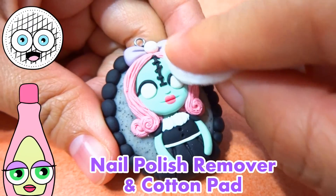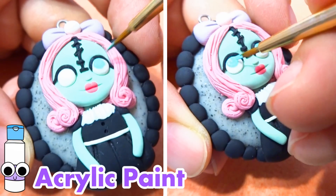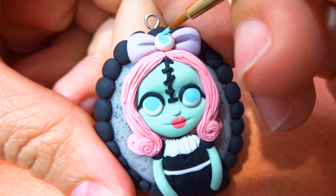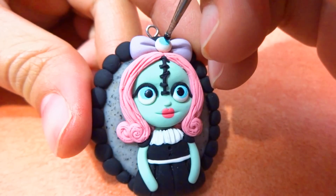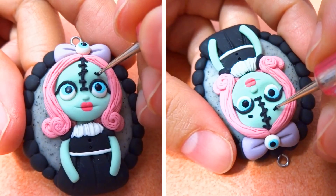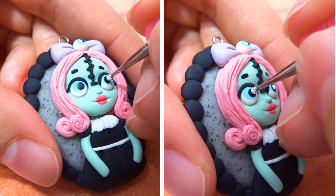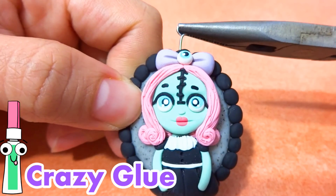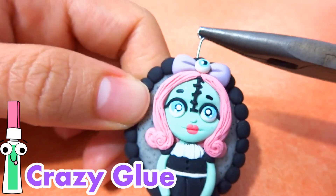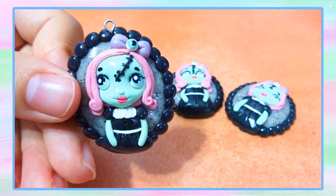After it's baked, remove any lint or fingerprints with some nail polish remover. Add her eyes with some acrylic paint — add the blue, add the black, and then go ahead and add the reflection. Don't forget her eyebrows if you want to add them. Add the little white reflection and let everything dry. Remove the eye pin, put it with some crazy glue, glaze your charm, and then we're done!